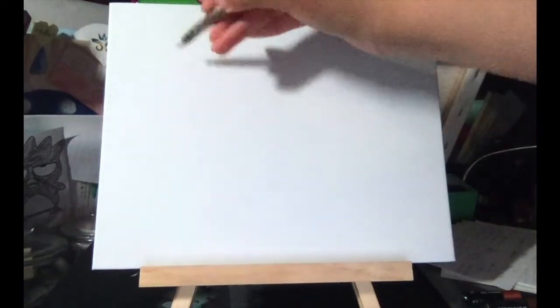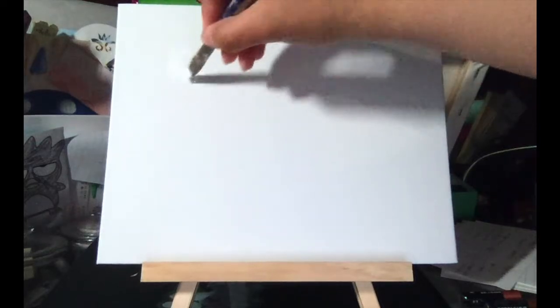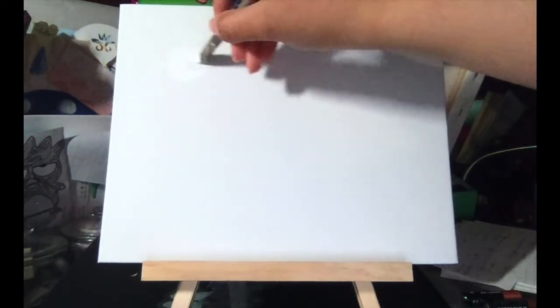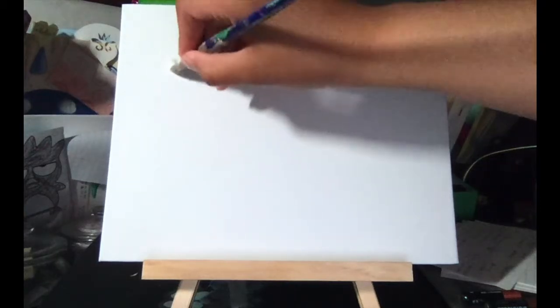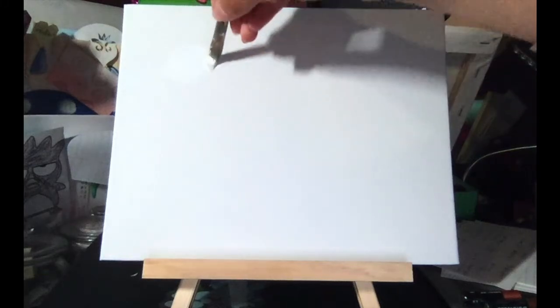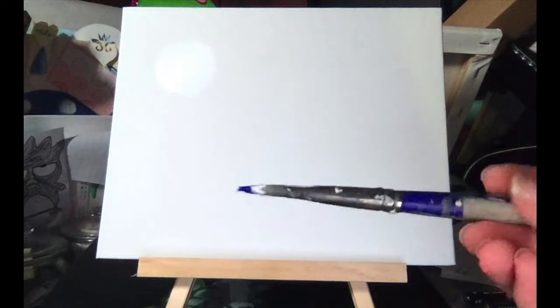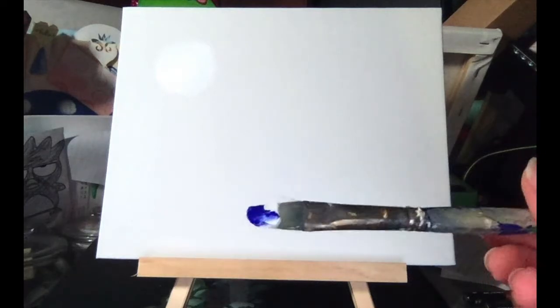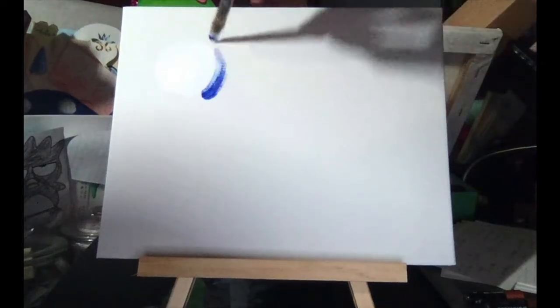To begin, coat your brush with some white, making sure it's completely covered, and start going in a circle motion. Paint a white circle on kind of the top corner — this will be the moon for the piece. After completing it, put some blue right on top of your paintbrush; there's no need to clean the brush. This helps with blending into a baby blue around the moon.